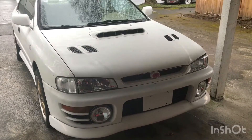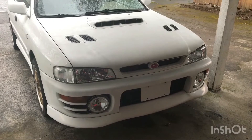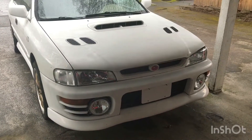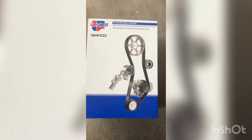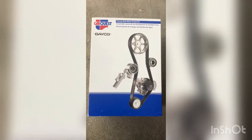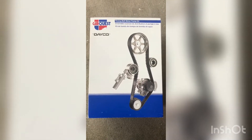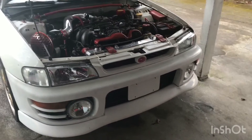Hey YouTube, fellow do-it-yourselfers. I'm going to be doing a water pump and timing belt replacement on a 1993 Subaru Impreza L. This is what I'm going to be using as a replacement — I got this at Advance Auto Parts and it's a Deco brand.